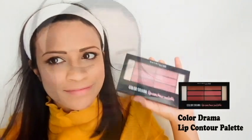I will use the fan brush and the Maybelline Color Drama Lip Contour palette. I'll use the palette to mix the colors for the lip, using the makeup palette for daily makeup. If you like this one, I will love you. This is all for now — see you in the next video. Bye!